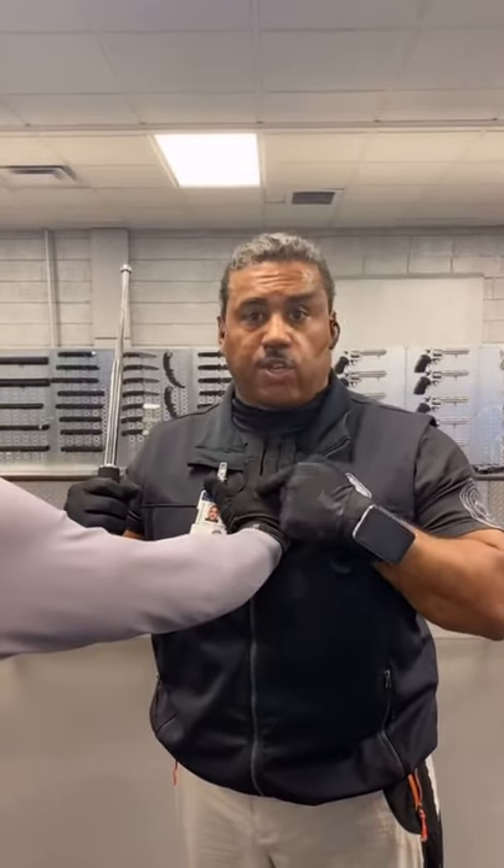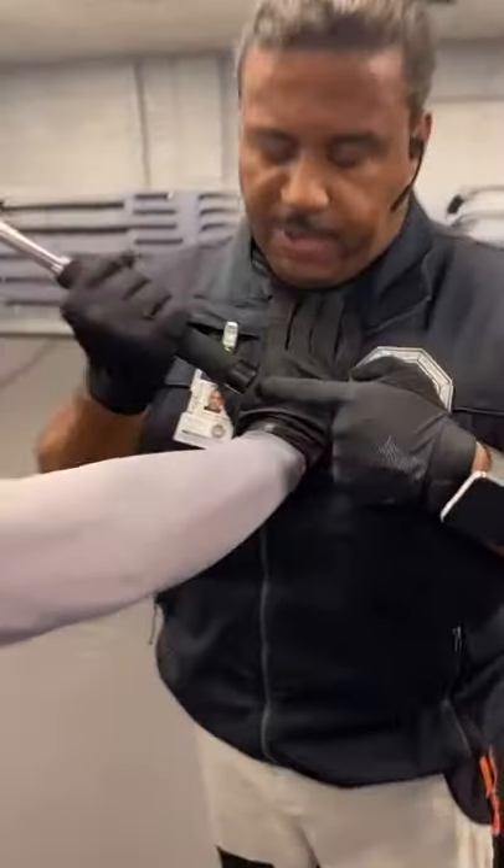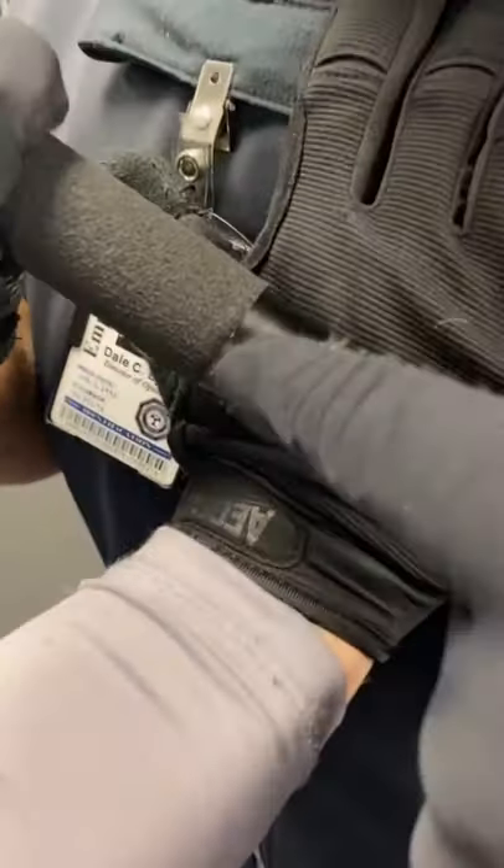In the event that someone puts their hands on you and you just want to escape, you simply take the base of the baton, place it at the top of the hand between the bones, press the palm here, and it will lock them down and make them let you go.